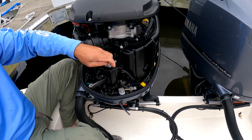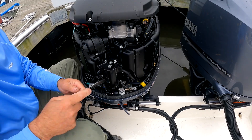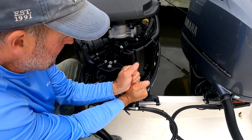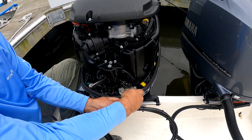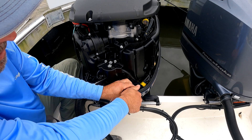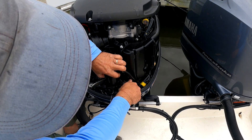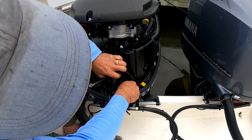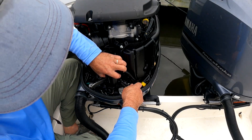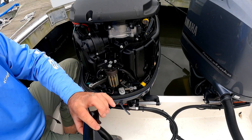These bolts are very easy to drop into the lower engine bay. You may want to have one of those flexible magnets with you in order to retrieve one in case you drop it. I'm actually going to use the bracket to hold the bolt to my socket as I'm taking this out so I don't lose it.